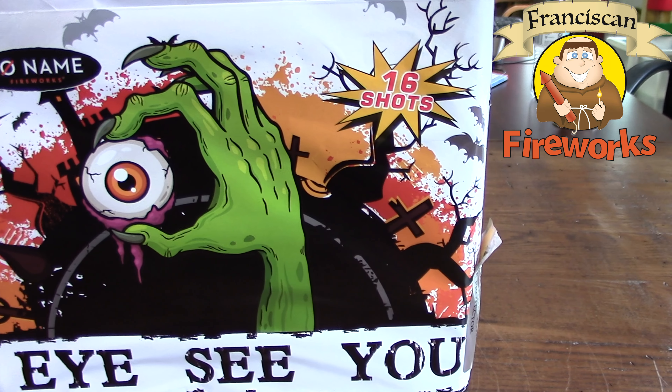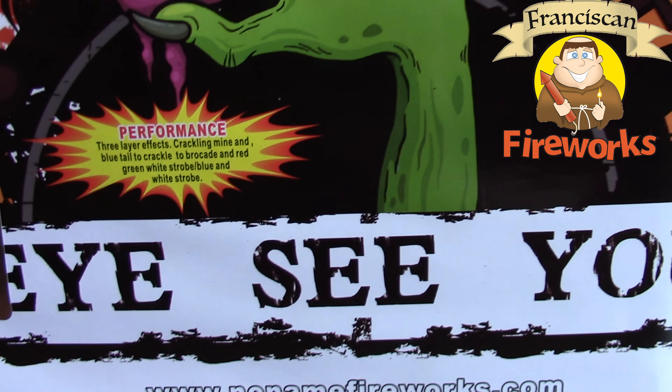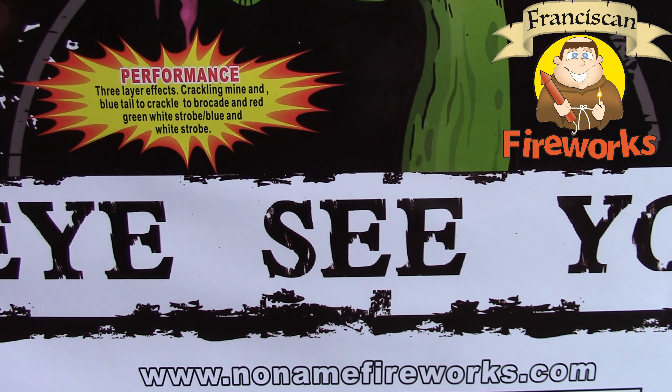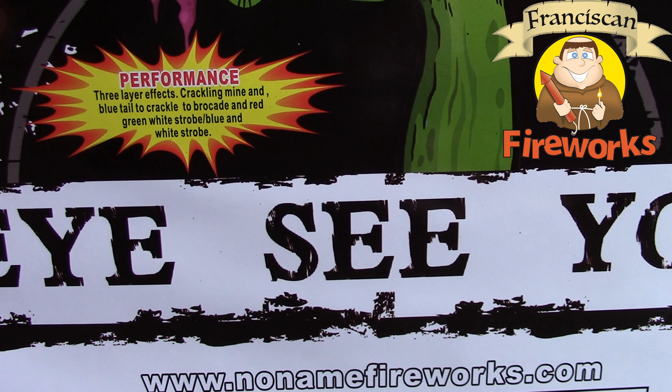It's a 16-shot 500 gram cake. The performance description says three-layer effects: crackling mine and blue tail to crackle to brocade, and red, green, white strobe with blue and white strobe.